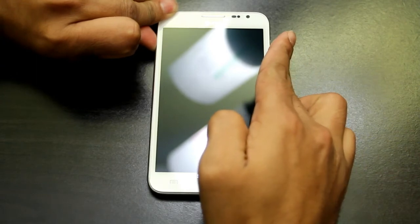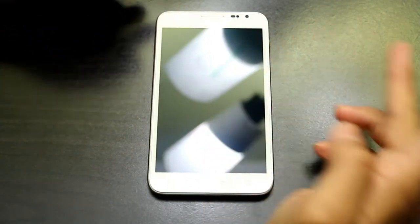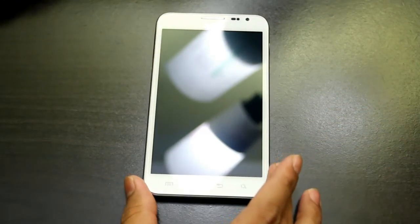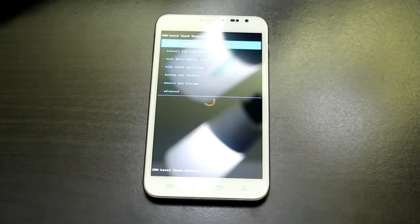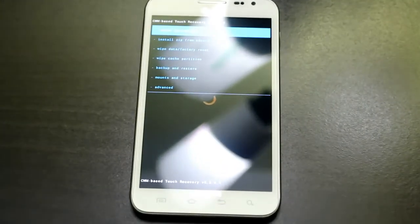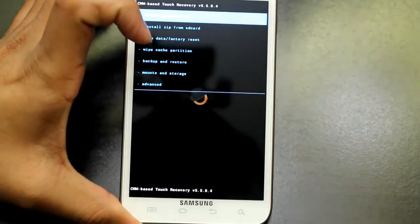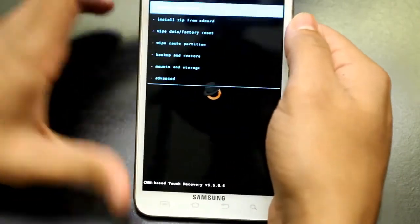First of all, let go of the power button and at the Samsung screen you can let go of the other two buttons. You will be at this screen right here. We are going to go ahead and flash the ROM — this is touchscreen recovery.